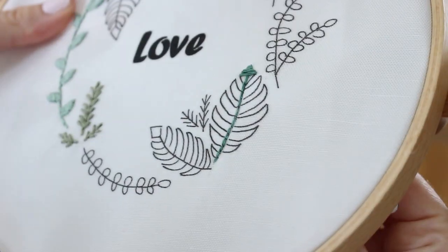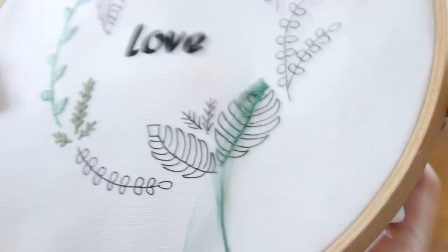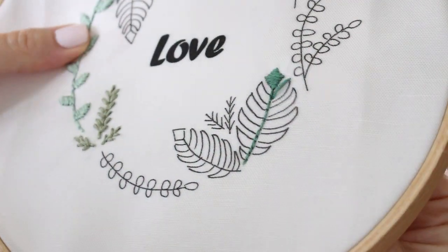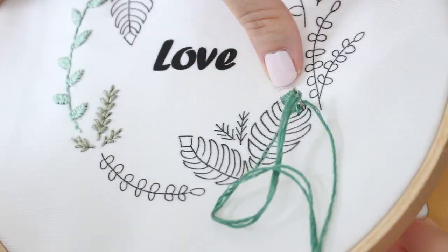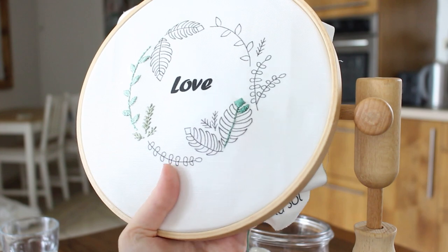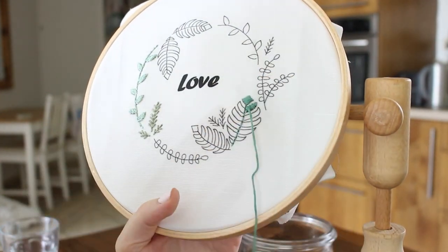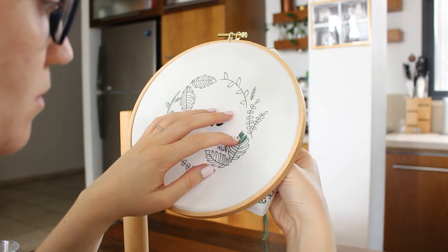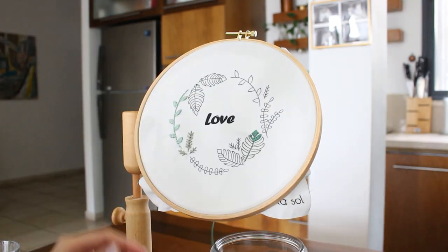You can stitch the stem with a thinner thread to create a more interesting design. The thread usually comes with six strands, and you can just separate and pull away the strands. Here I think I'm using two, maybe three. You can also stitch this whole pattern just as is with all six strands — it will look just as beautiful.